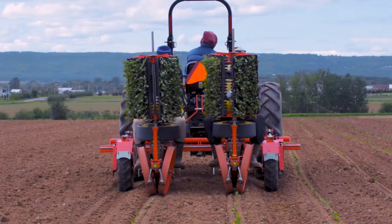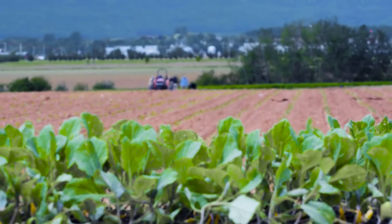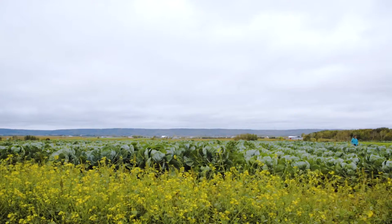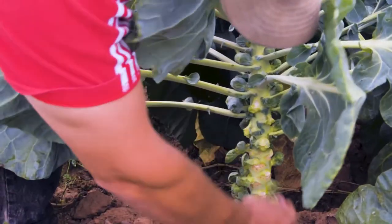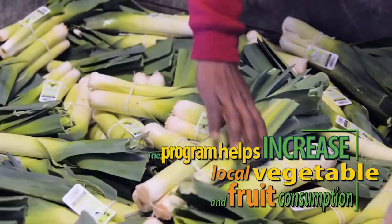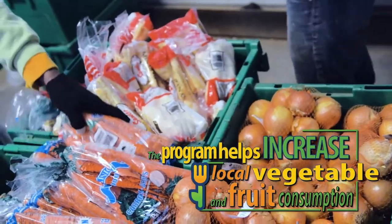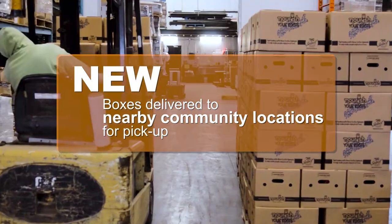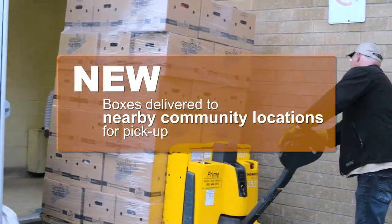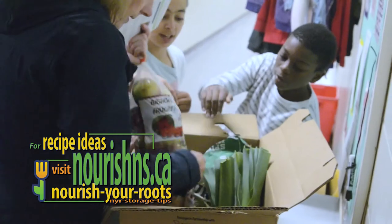With the farmers' care and nature's sun and rain, the fruits and vegetables grow over the summer, ready for fall harvest. Then the potatoes, brussels sprouts, carrots, and all the other great fruits and veggies are packed up and delivered directly to your school store, ready for you to take home, unpack, and make some delicious meals.